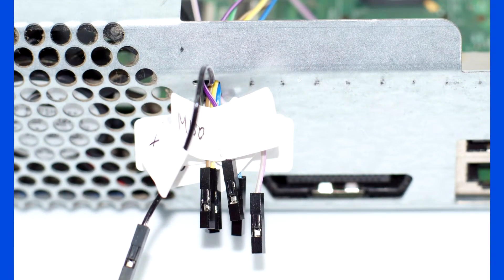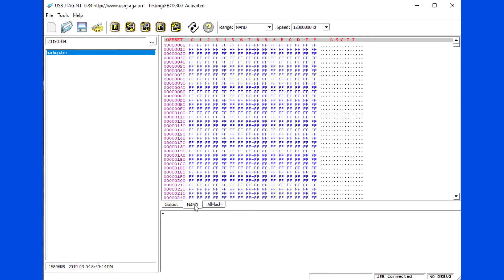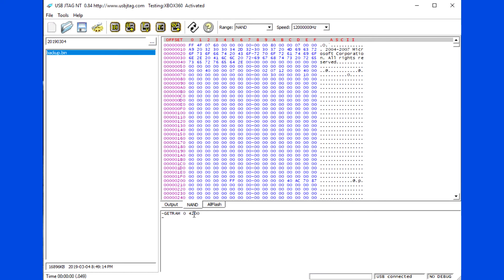Soldering the wires. Whenever you power on the Xbox, you need to hit detect to initialize the flash chip. Try to read the first few sectors to make sure the connection is right.